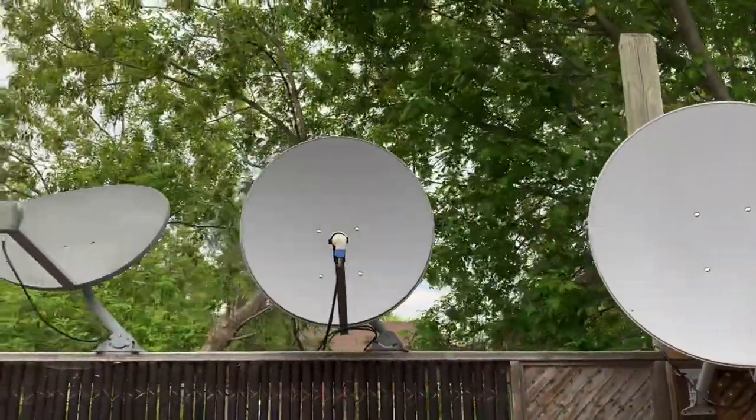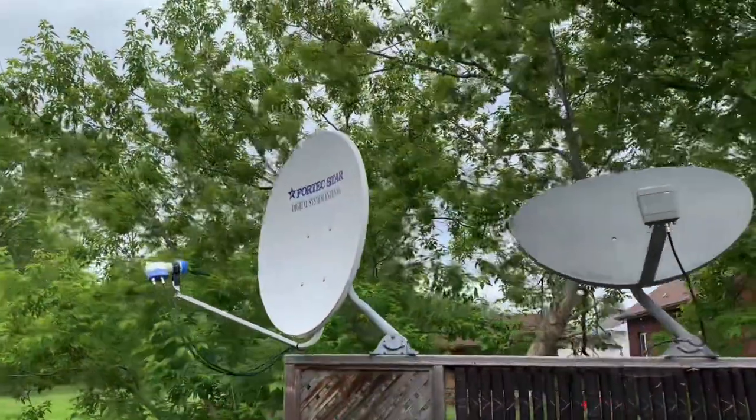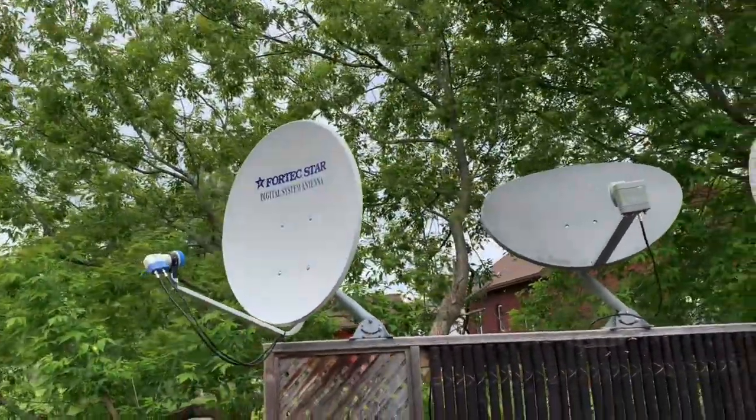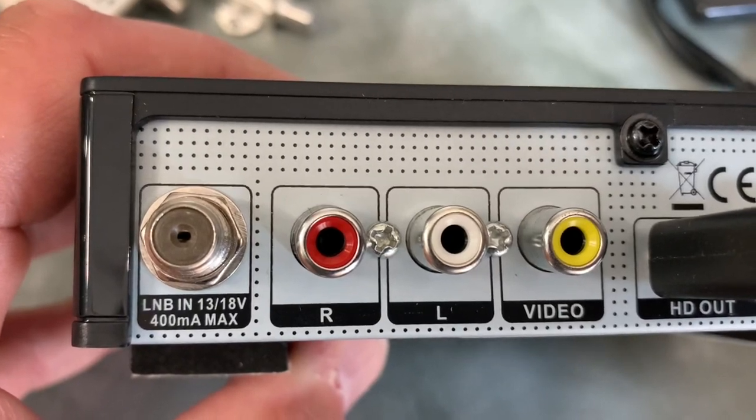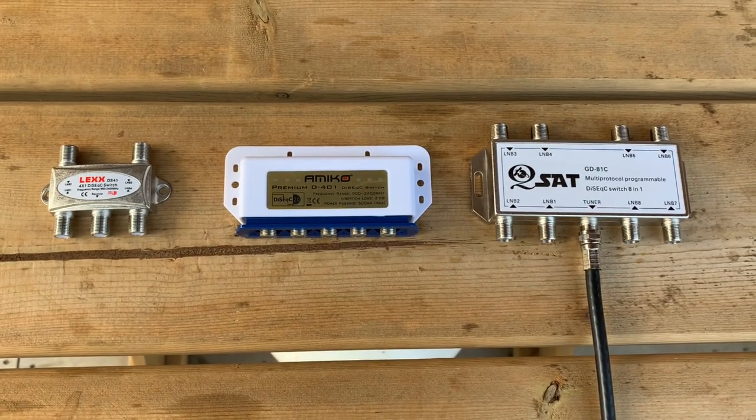Today's satellite question is: I have multiple satellite dishes set up — how do I combine all those cables to bring to my receiver, which only has one RF input? The best way to solve that problem is to use one of these.